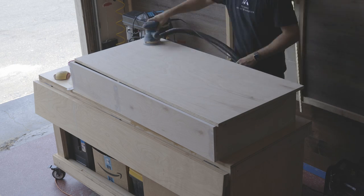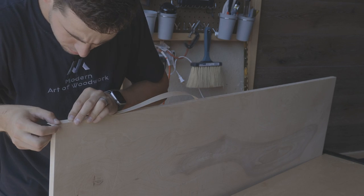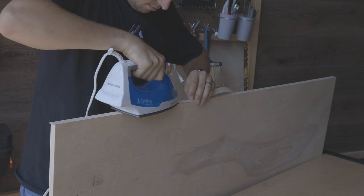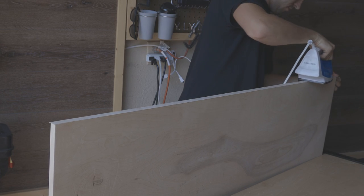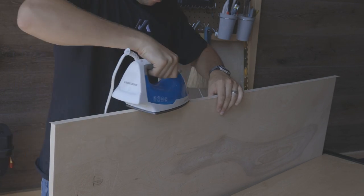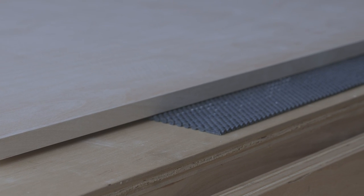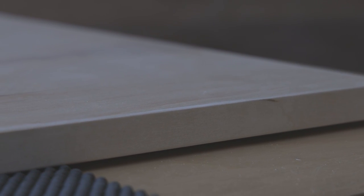I got white birch edge banding from Rockler Store. It's already pre-finished and pre-glued. The adhesive is heat activated. For this process, we just need an iron and a utility knife or edge banding trimmer. I need to cut the necessary length of edge banding, apply it on the edge of my panel, and activate the adhesive using an iron. This way it creates a secure bond and a clean look.